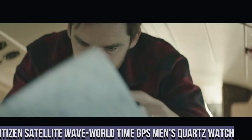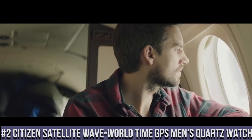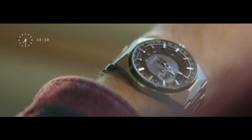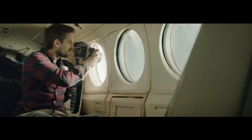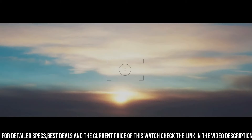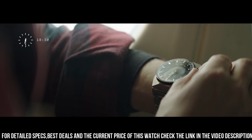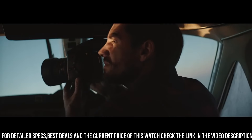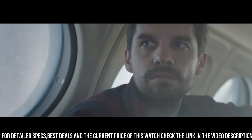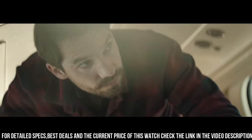Number 2: Citizen Satellite Wave World Time GPS men's quartz watch. Silver tone stainless steel case with a silver tone stainless steel bracelet. Dial type analog. Luminescent hands. Citizen Caliber Eco Drive F150 Eco Drive Movement. Scratch resistant sapphire crystal. Pull/push crown. Solid case back. Round case shape. Case size 44 mm. Case thickness 13 mm.